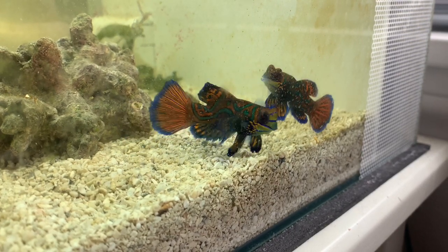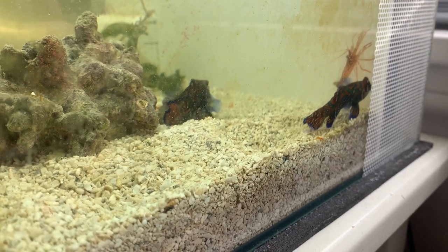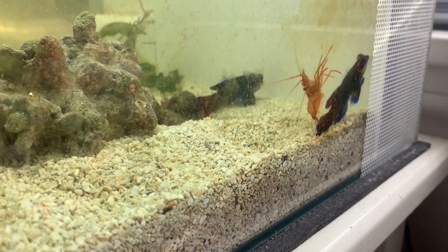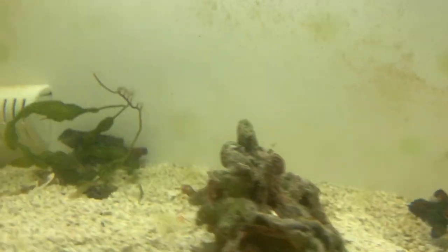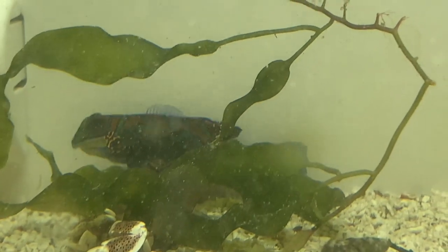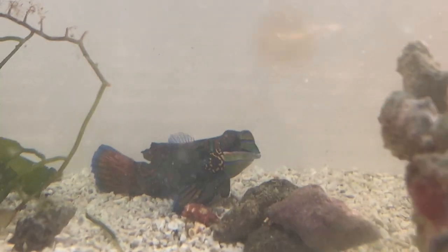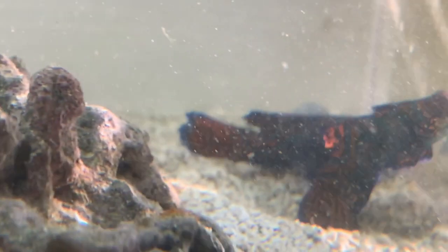The first thing that most people know when they start looking into owning this fish is that they are notoriously difficult to feed. The common advice is they will only eat live copepods, so you have to have a giant 50-gallon aquarium with lots of live rock to sustain a population of copepods — these tiny microscopic crustaceans you can almost think of as plankton. They're very specialized feeders.